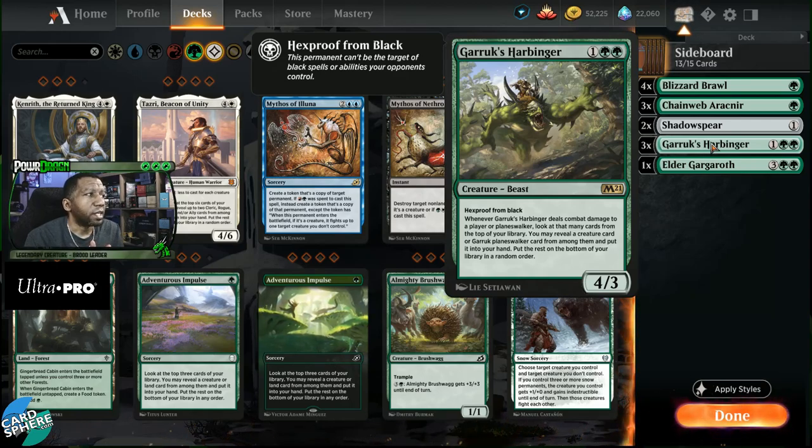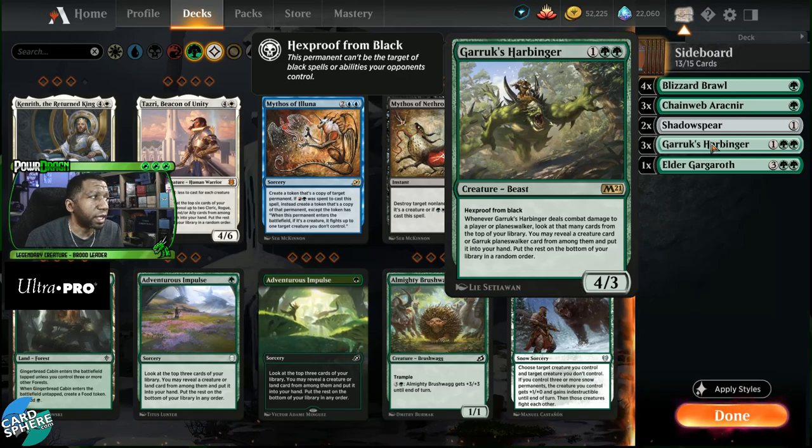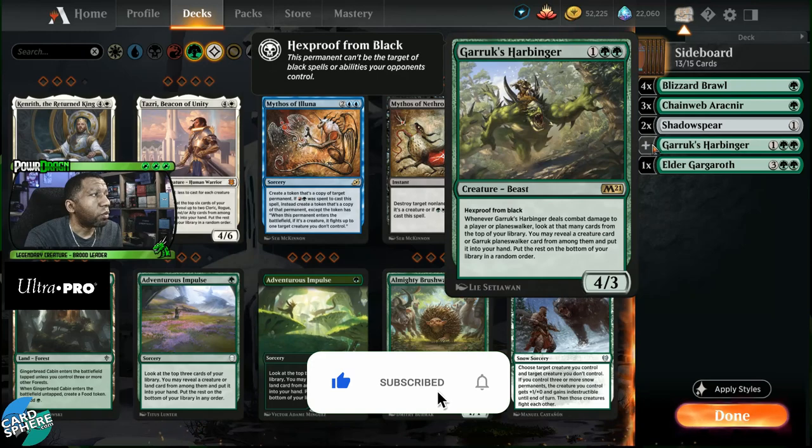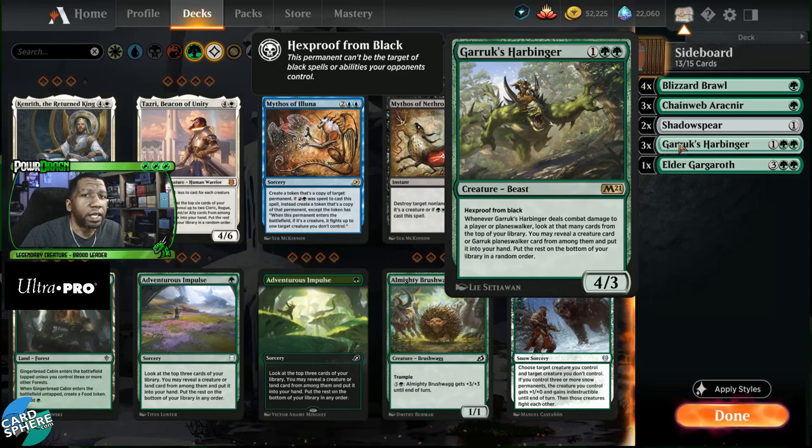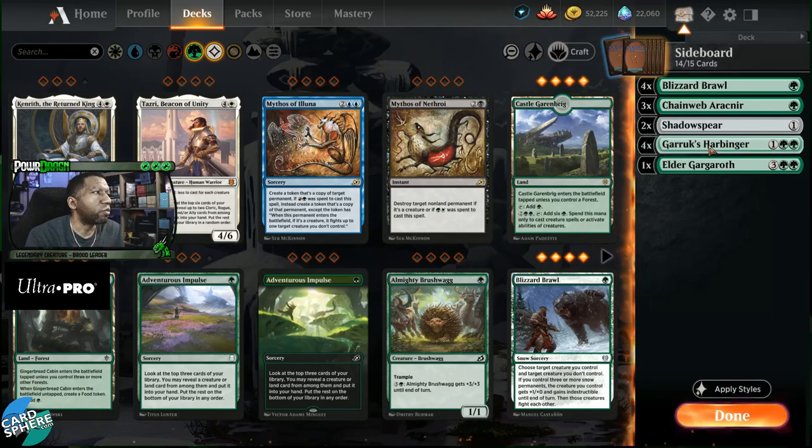Something like Garruk's Harbinger fits perfectly into this type of deck because it has protection from black, and a lot of the good removal right now is black — so that gives you an edge in those matchups. It helps you draw extra cards and it's a creature, staying 100% on theme with what the rest of the deck is trying to do: play oversized creatures at each cost and take advantage of the board. The casting cost is two green and one colorless, so if you draw one of the Faceless Havens in the list, it's not going to hurt you too much. So let's just go to four of these.